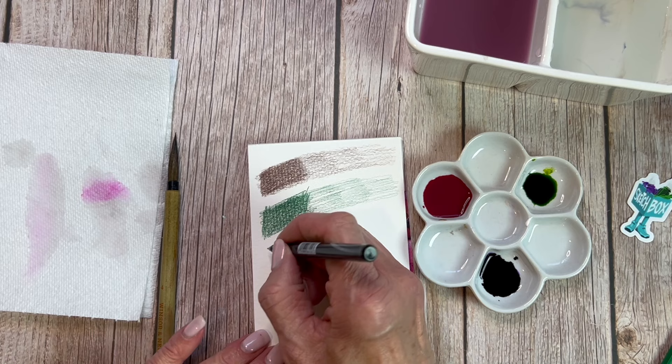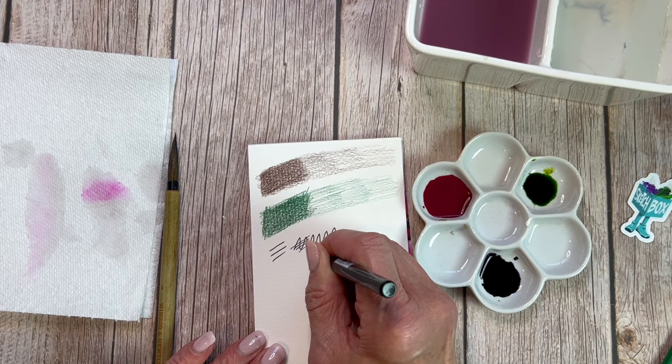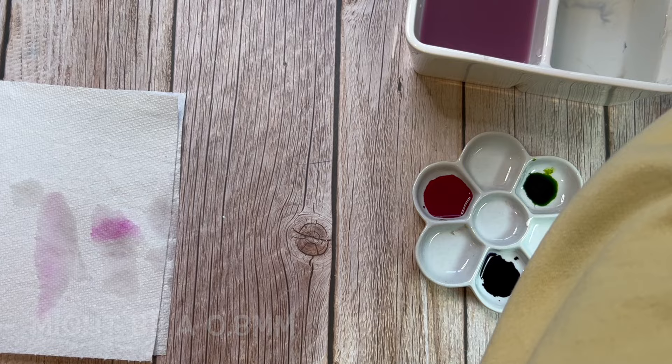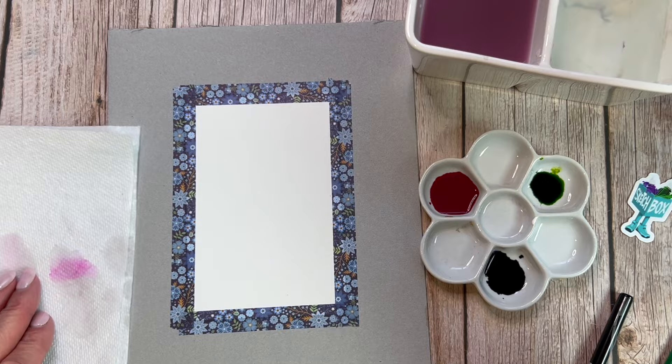Here you can see I've already swatched out the brown and green colored pencils on this watercolor paper. Now I'm working with this fineliner and it is so soft and so dreamy — it really feels like butter. It's a nice fineliner, and it retails for only $1.98. I think that's a good price. It's about 0.5 — I'm not exactly 100% sure because I didn't see anything on the lid, but I really love this. It's a good size and I think you guys will get a lot of use out of it.